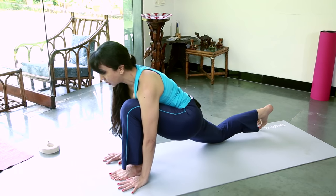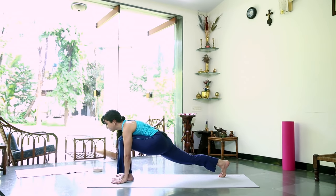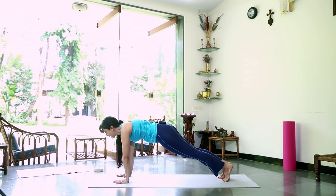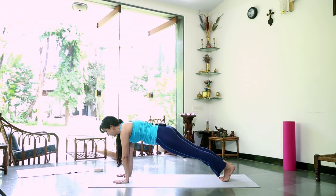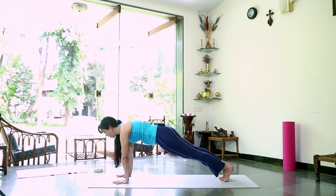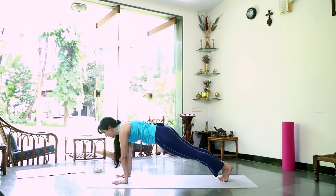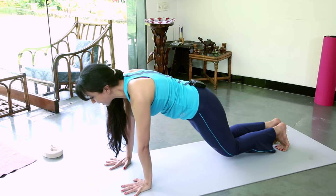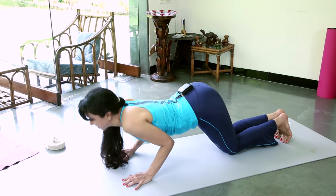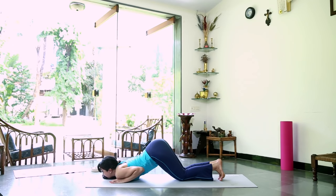Gently press the palms down, curl the right toe under, pick up the right knee. Your body is in a nice straight line. You're going to move into that plank or push-up position by sliding the left leg back. Nice strong stomach, body in a straight line — neck, open shoulders, back and hips all in one line. Now gently bring the knees down, bring your chest down between your hands, keeping the hips up and the elbows tucked into the body. Rest your chin down on the mat.